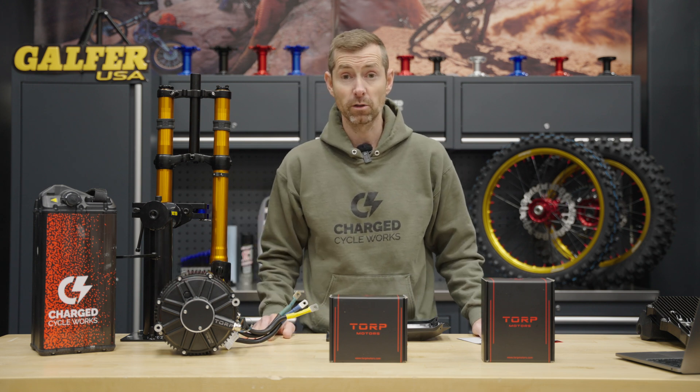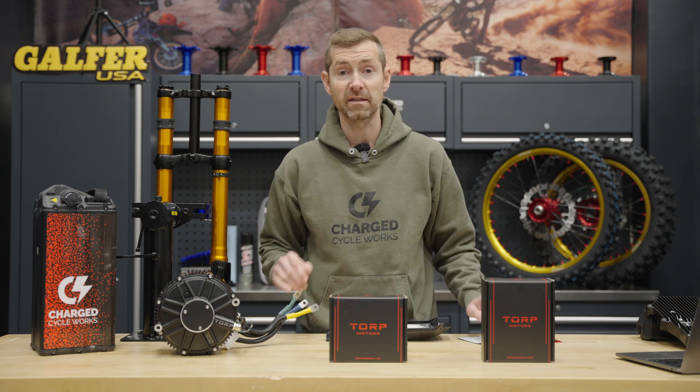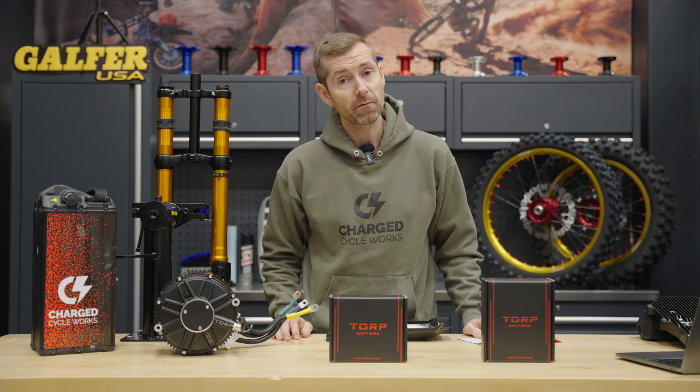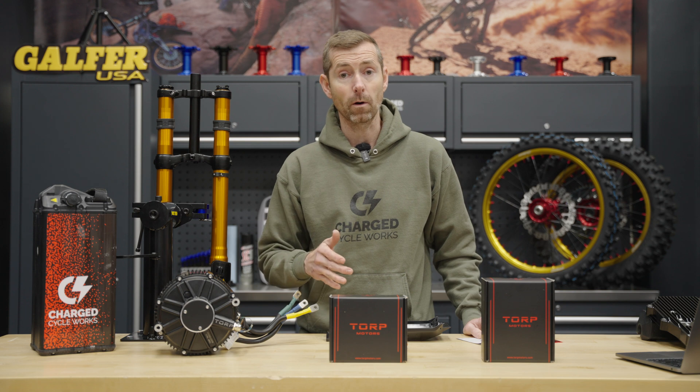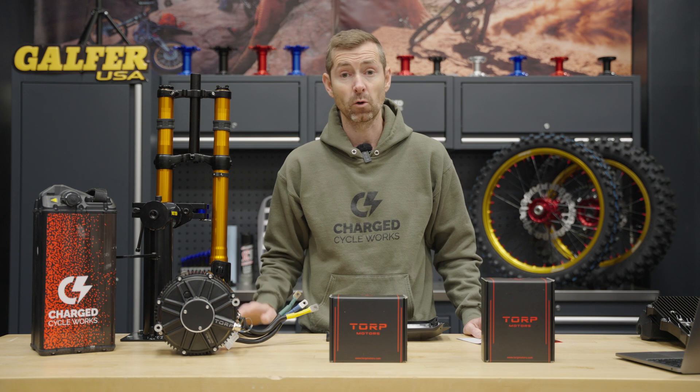The next products are about to be introduced — Torp is going to have the TC500 for the Talaria Sting as well. The most impressive thing: if you have an MX4, it'll take your power up to 11.5 kilowatts on the OEM battery. That's incredible.